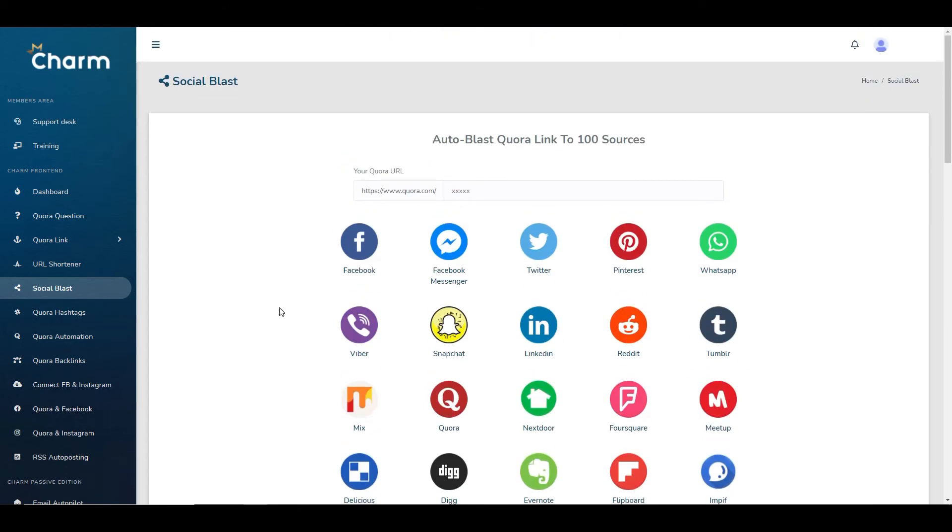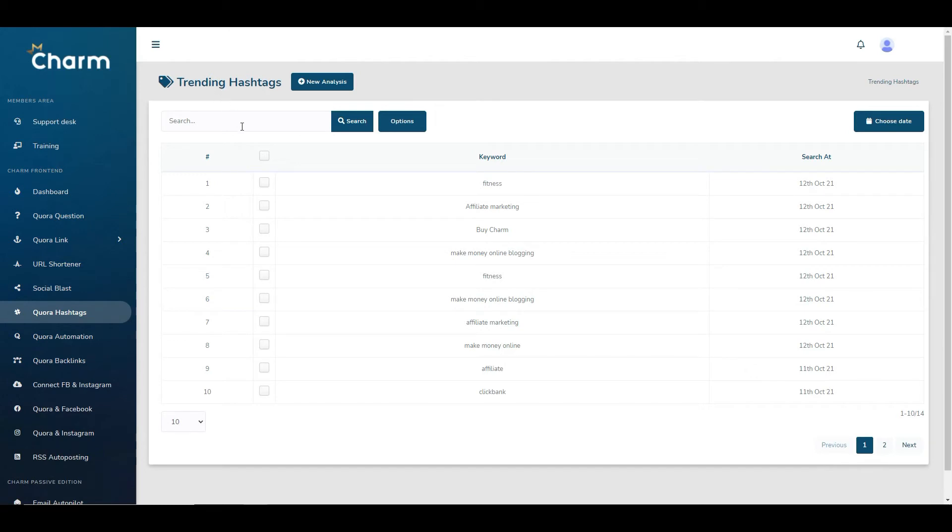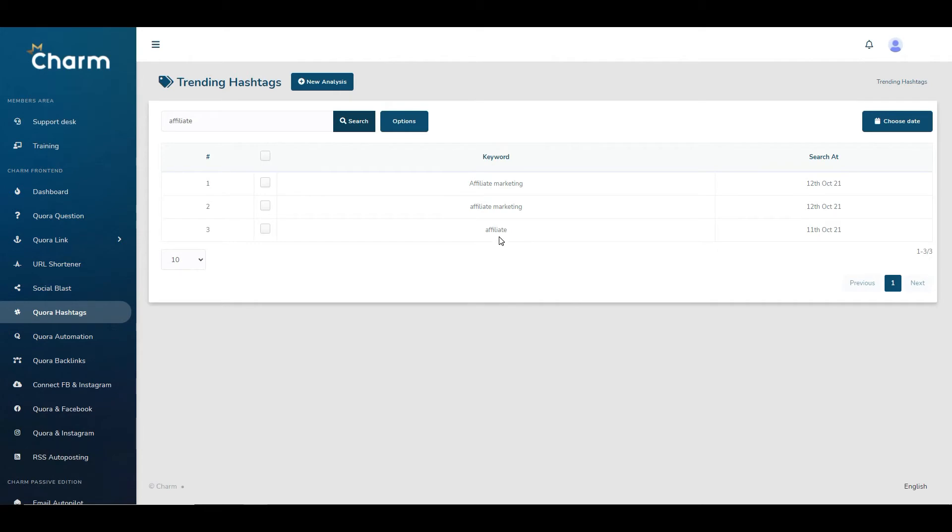Moving to the next tabs, you've got Quora Hashtags and Quora Automation. The hashtags section uses trending topics that people are actually searching for. You can search for terms — for example if I type 'affiliate' it brings up hashtags like 'affiliate marketing'. You can download all these keywords and use them as hashtags on any posts you put out — though I'm not entirely sure what the practical application is beyond that.